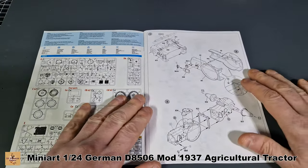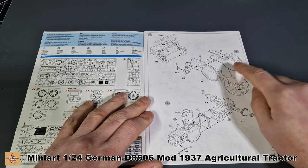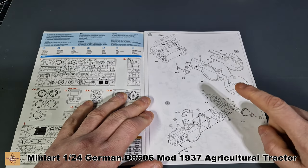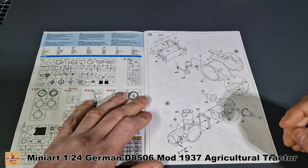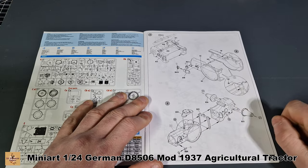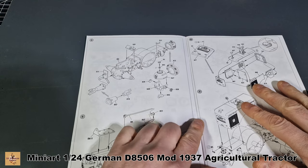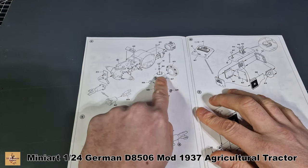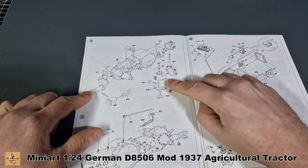You start off with the lower section of the tractor, which covers the engine area and gearbox. It's two halves — pretty standard with nice detail parts all around. Then you add on the front housing, which is like a firebox used to heat the engine up.